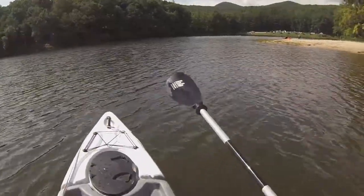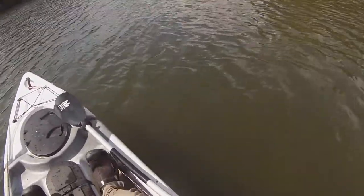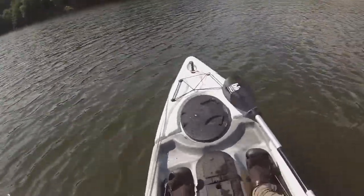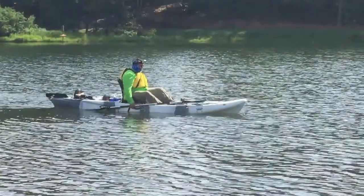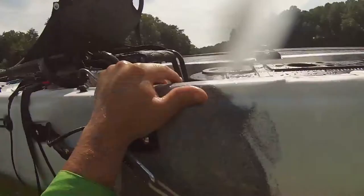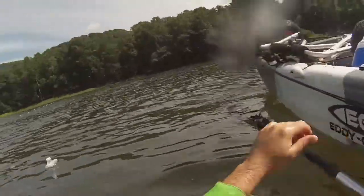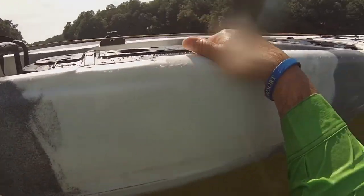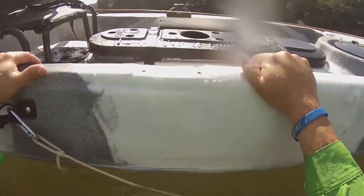Alright guys, here's the stability of the boat. What we're going to do is flip it. Alright, here we go — we're going to flip it. And now it's time to get in. What you do is you sprawl out like Superman, hop in the boat. Ready? One, two, three.